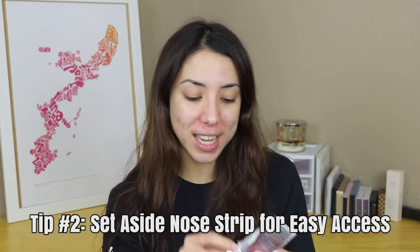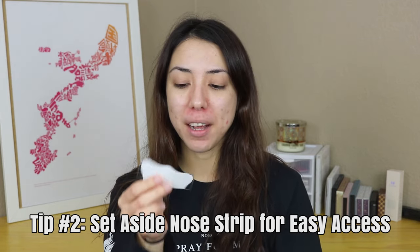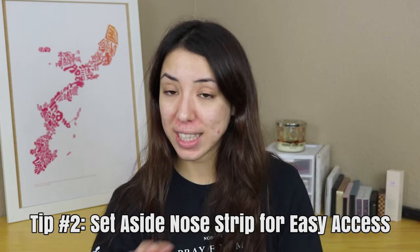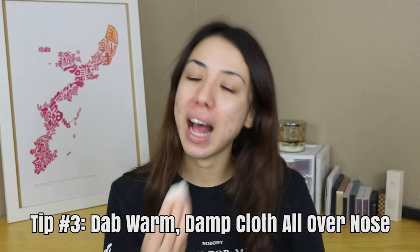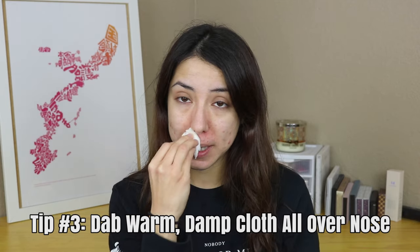Now that my face is completely clear of any makeup or residue, I'm going to prep my nose strip. Just open the package, take out the strip, and set it down somewhere accessible. Then take a tissue or toilet paper, run it under warm water, and squeeze out any excess water — you don't want it too wet when you dab it on your nose. Just gently pat or dab it on, and the warm water will help the nose strip securely attach.